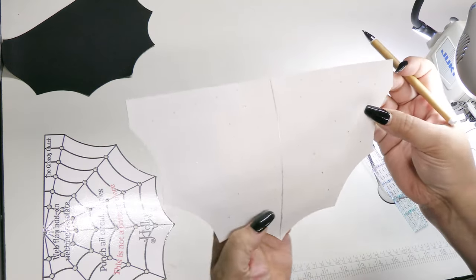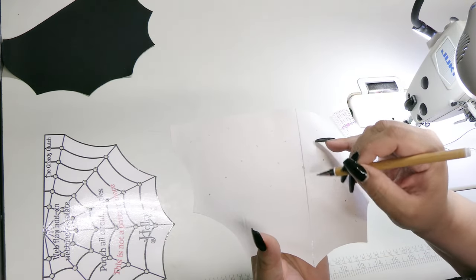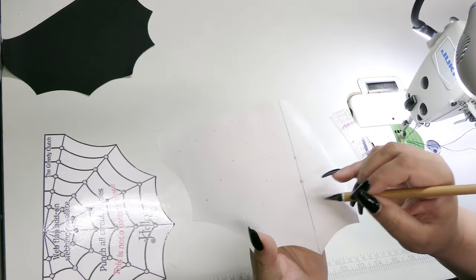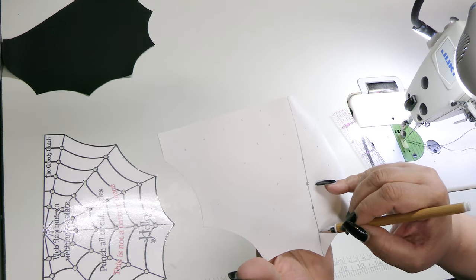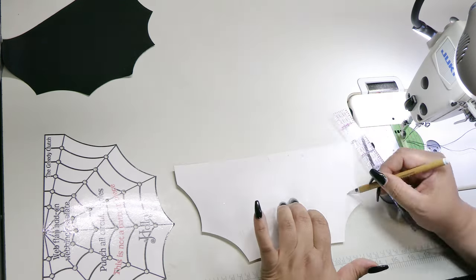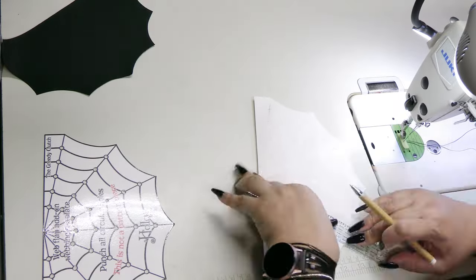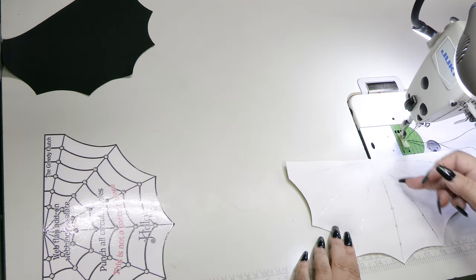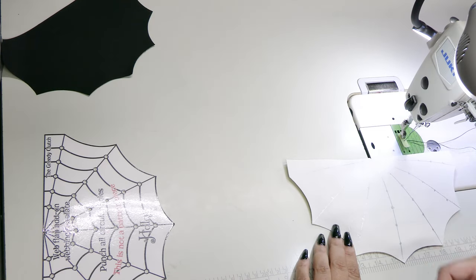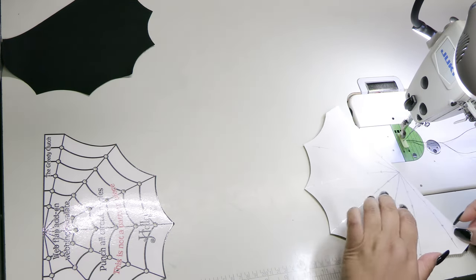The dots that you made in the previous step may not line up perfectly with these lines, which is totally okay. Just go ahead and remark them or make any adjustments that you need to. Once your lines are marked, take the flap over to your machine and do a straight stitch down each one of those lines.